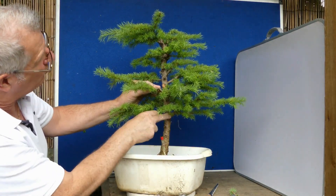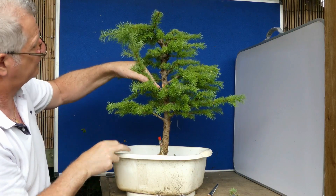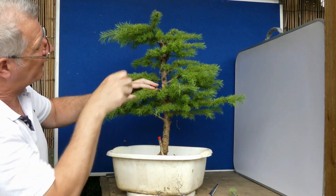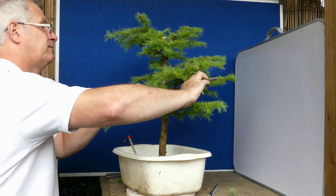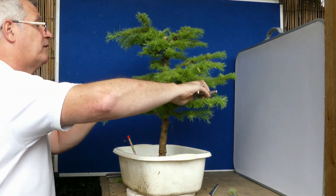One, two, three — there. So that's the one that has to go, really. Shame. I like it. It has to go. It's definitely the same point. I'm going to take it. Decision made.